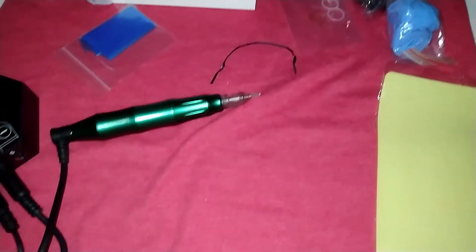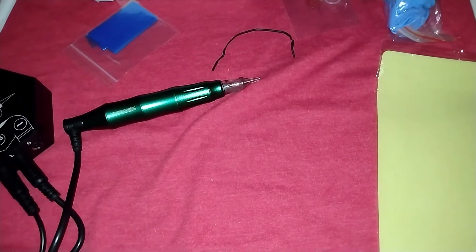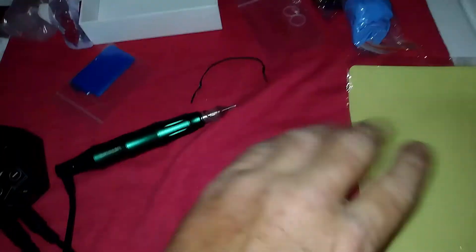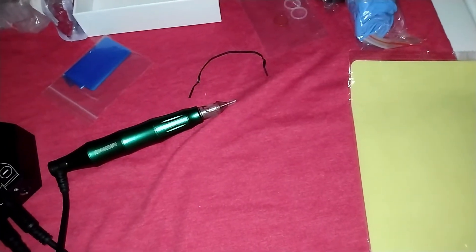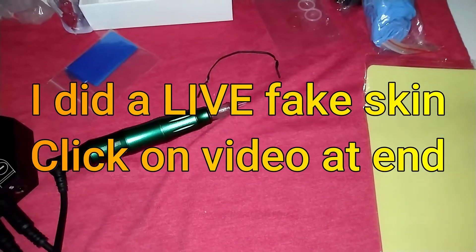Let me do a few lines on this spare skin here and then we'll kind of end this video. Then I'll use some transfer paper, transfer a design on here, and do a whole practice thing to show an actual practice session. And then we'll put a tattoo on myself. How about we do that?